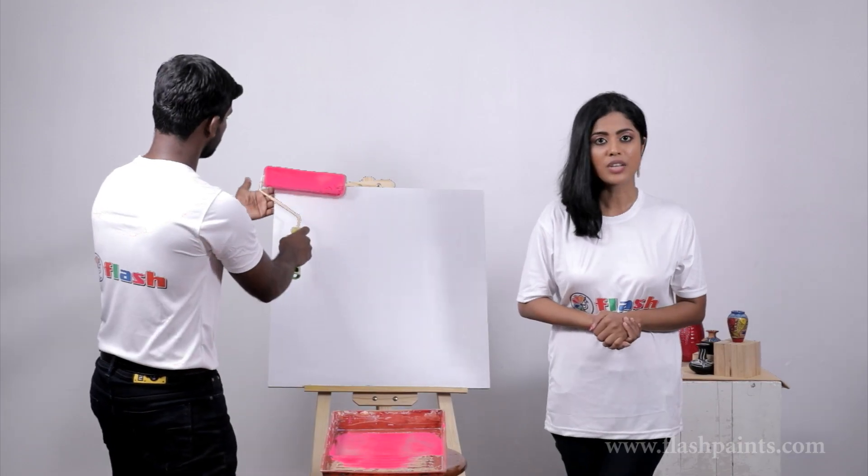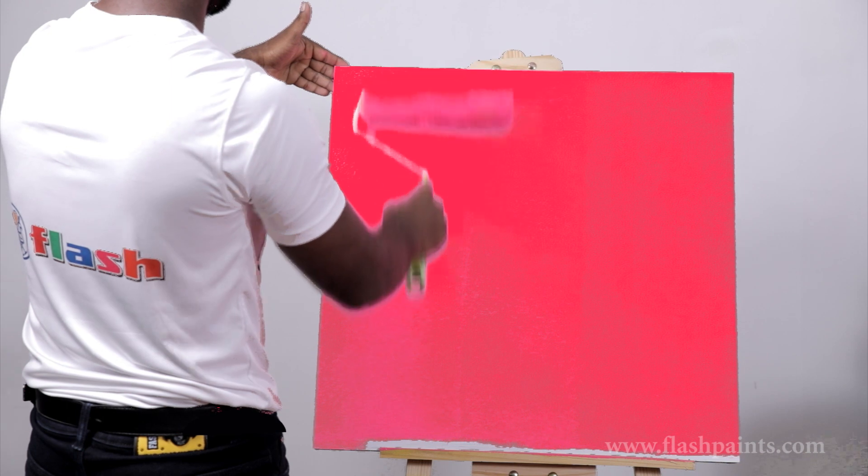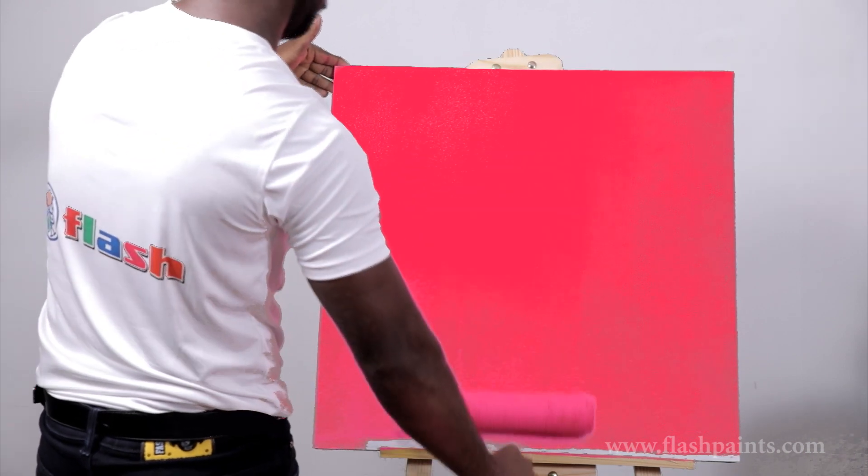This is Flash acrylic fluorescent paint in the pink shade, being applied on a gypsum board specimen.